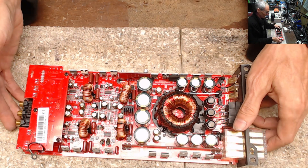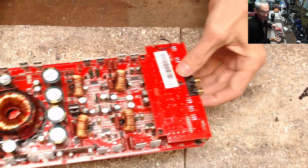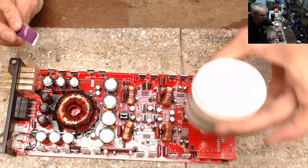I do recommend having amplifiers serviced — just like a car, just like changing the oil. Change your thermal paste in your amplifier.